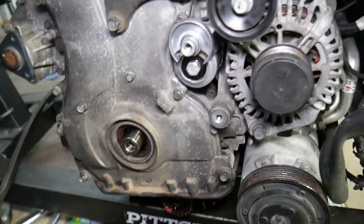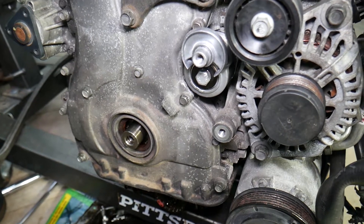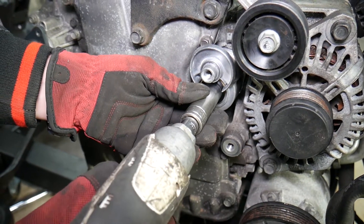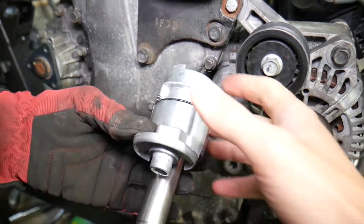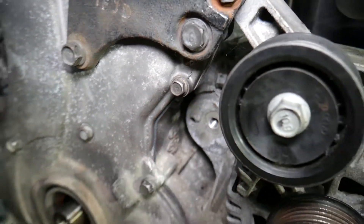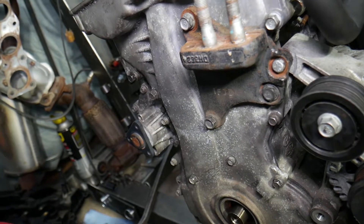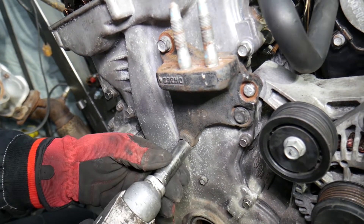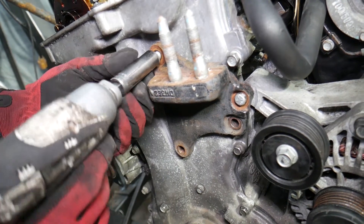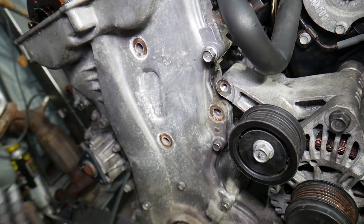That's a regular-threaded bolt on the tensioner itself. When you remove the tensioner, there's one specific placement detail — the tensioner has one high spot that goes into a specific hole. Make sure you place it there when reinstalling later. Then remove the engine mount bracket using a 14 millimeter socket — four bolts total.